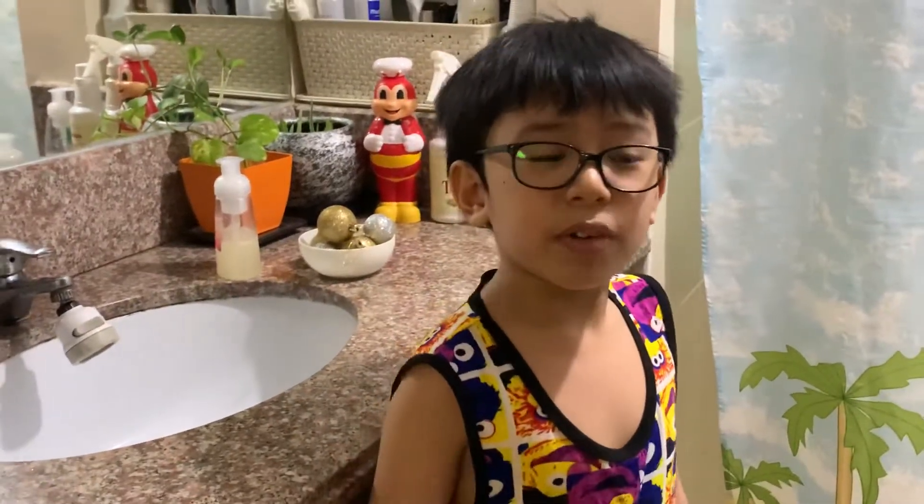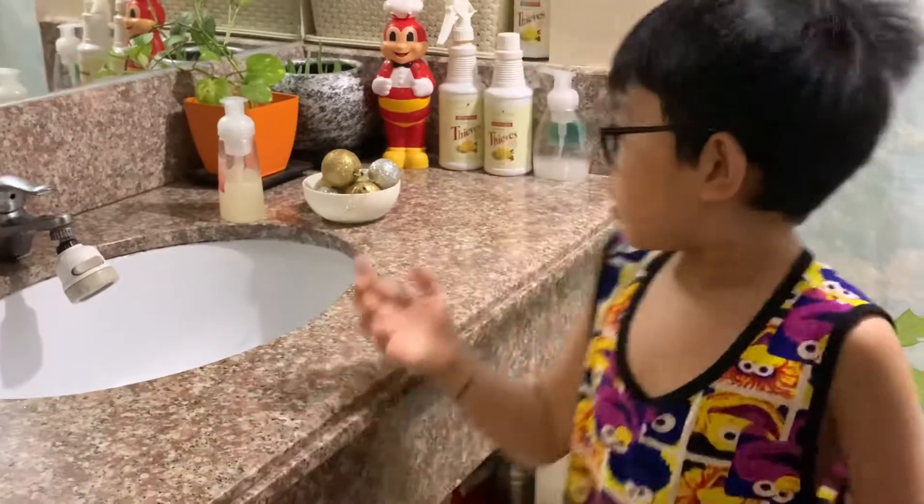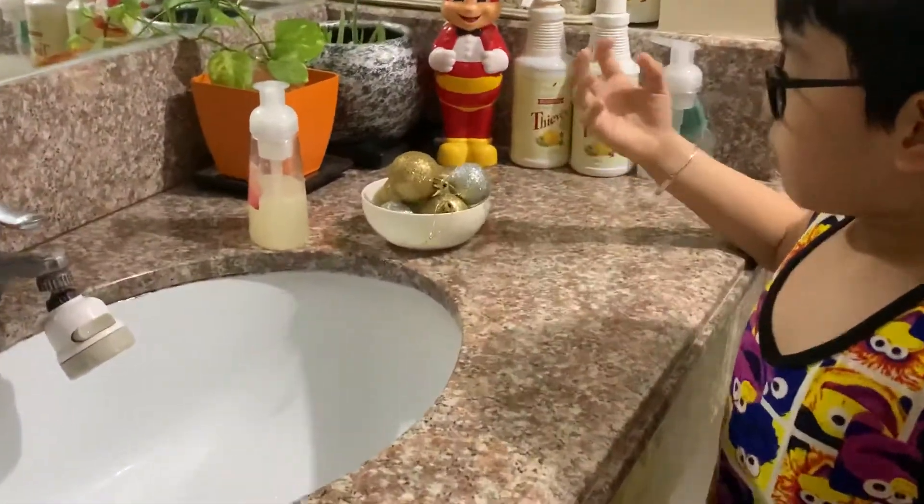Hi everyone, my name is Matt and today the experiment that we're gonna do is what you call the germ experiment. I have here some Christmas balls.